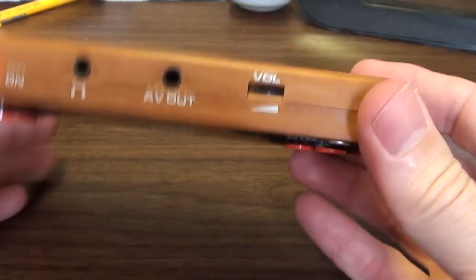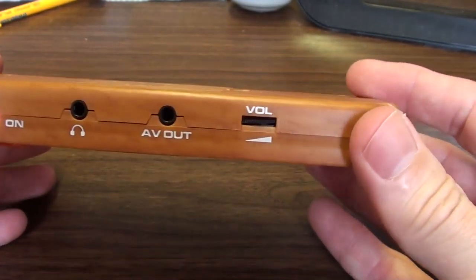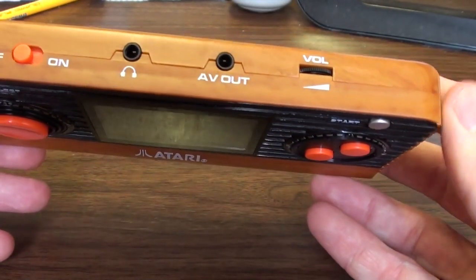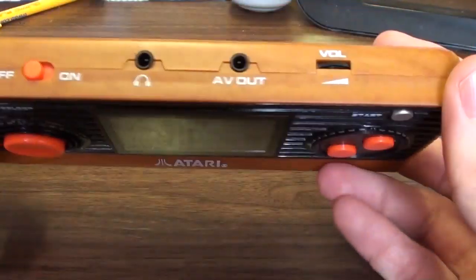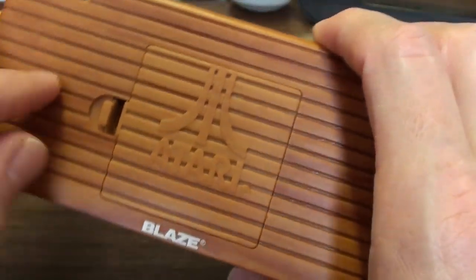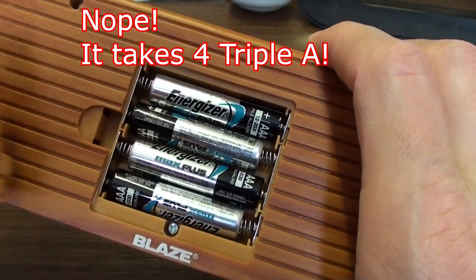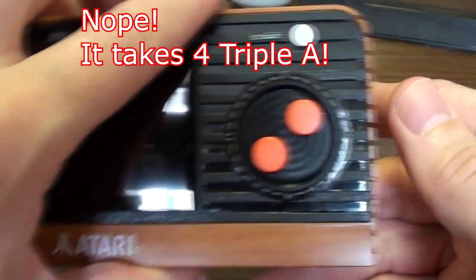What have we got on the top? On-off switch, headphones, AV out, volume. They've given you an AV out but they haven't given you a lead, though if you're someone like me you probably have lots of leads already from other things — usually Famiclones. It takes four AA batteries. I haven't played it long enough to find out when it runs out.